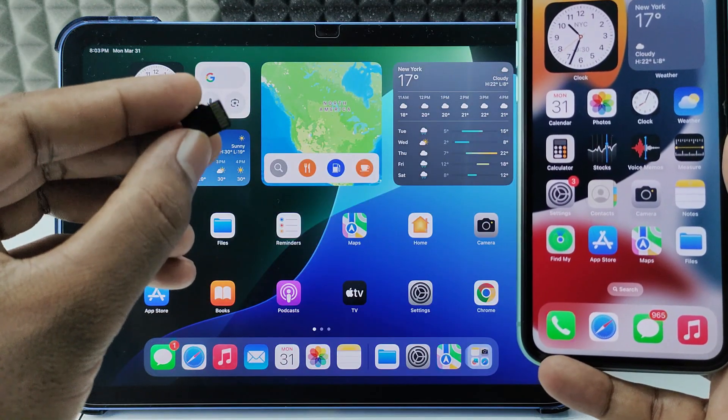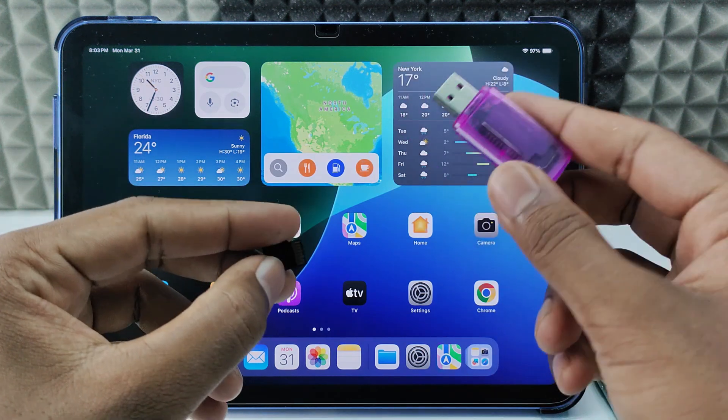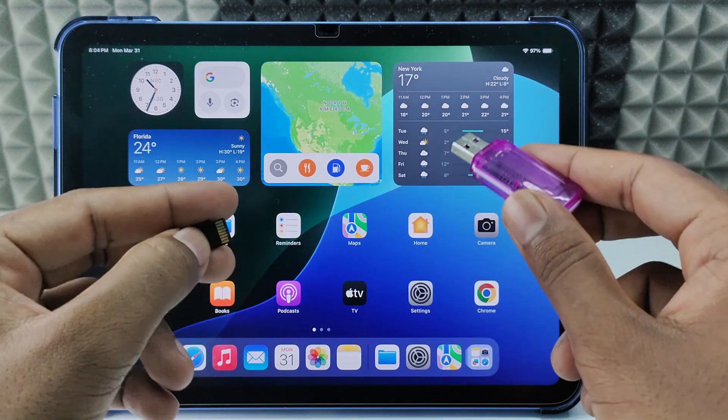If you want to format your SD card using your iPhone or iPad, you just need this SD card reader. You can buy any SD card reader — I will give the product link in the description, Amazon link.